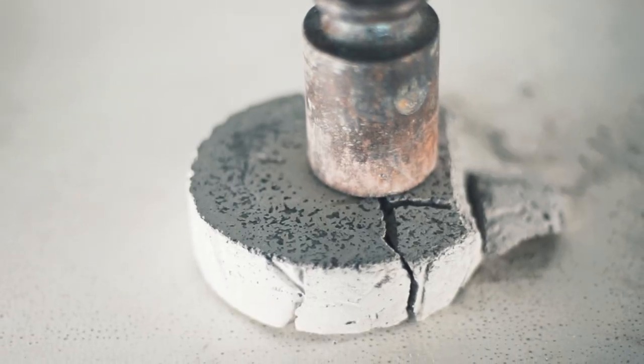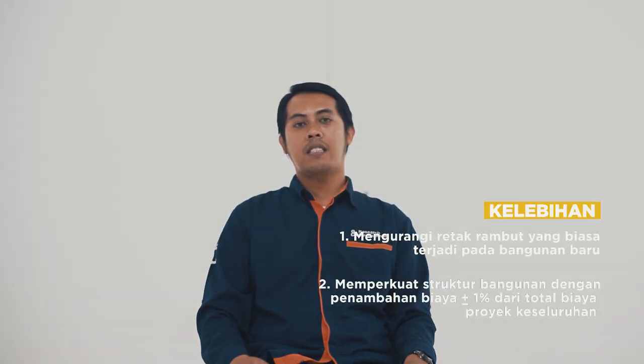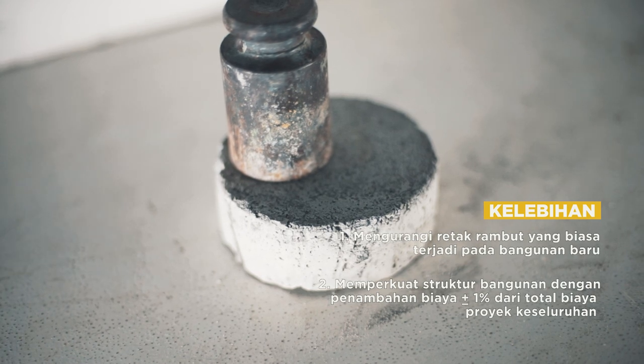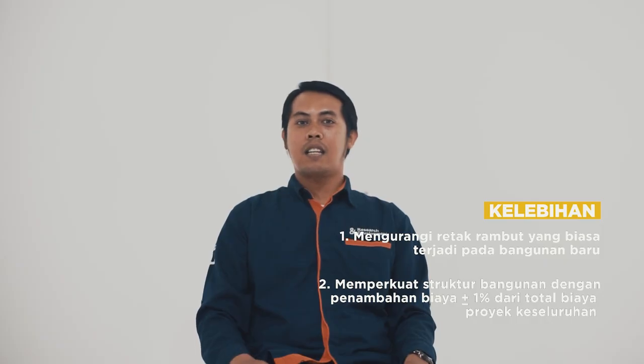Here you can see that without using flashback dentifier, it will immediately get cut, while using flashback dentifier, there is no cut at all.